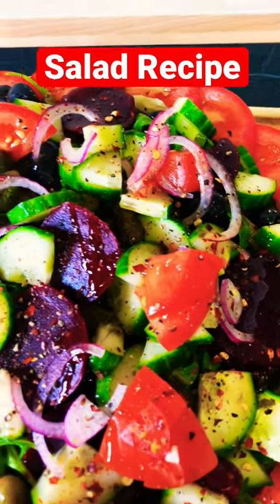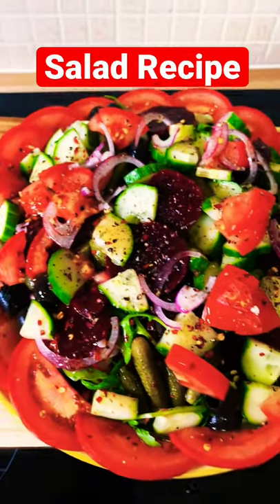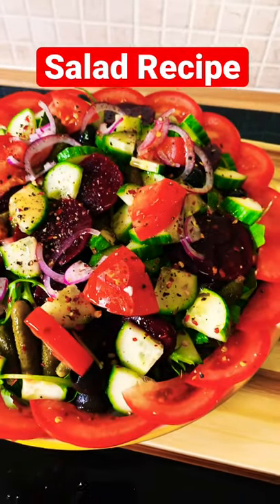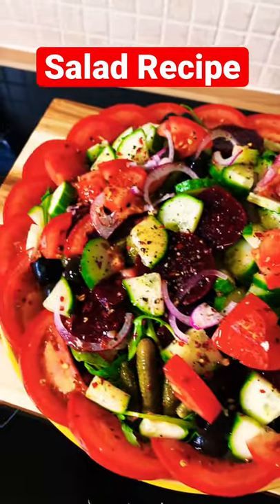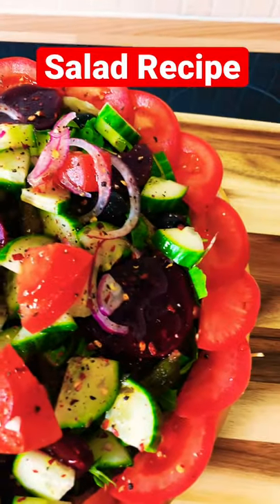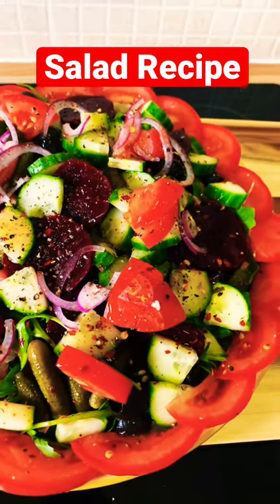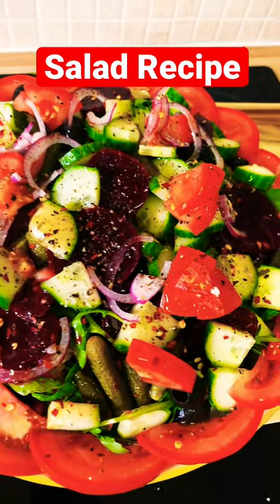Guys, I just made this amazing salad. Part two of this will be coming up soon — this is just part one. It's coming up to Thanksgiving Day and I want to give you guys quite a few ideas of things you can make at home. This video is on my YouTube channel, Chef Ricardo Cooking, right now where you can watch it.